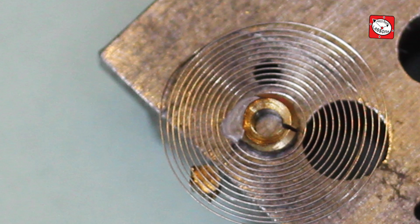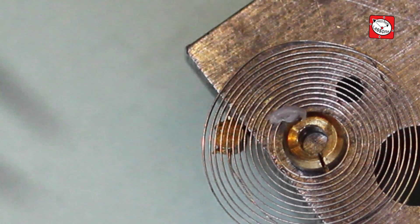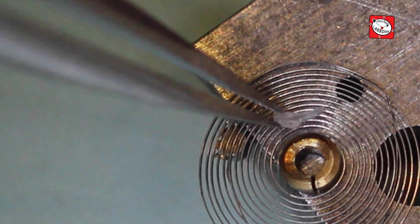Soaking the hairspring in acetone would have loosened the glue, but I thought I would take a quick stab at picking it away first and luckily it did not take much for it to peel away.